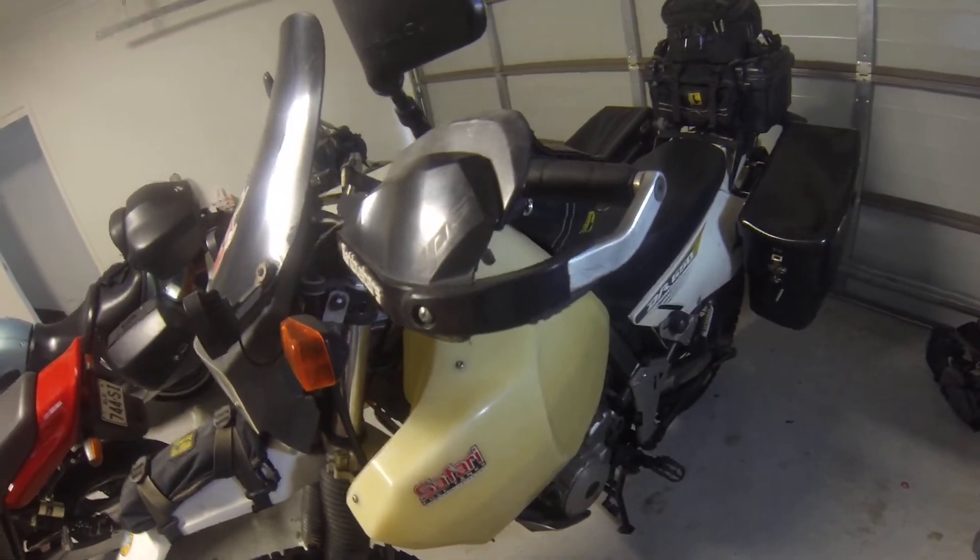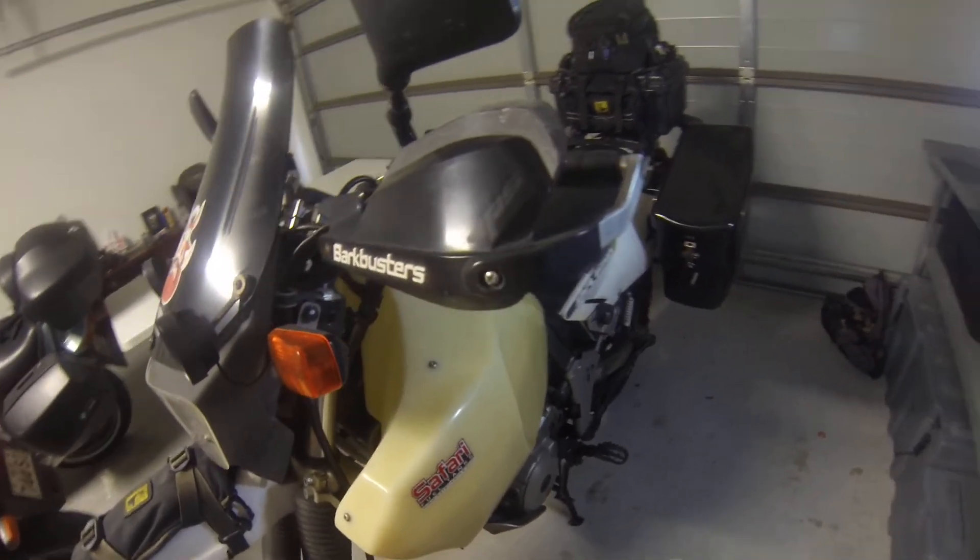Hey guys, so today I'm just going to run you through a few of the upgrades that I've done to my DR.